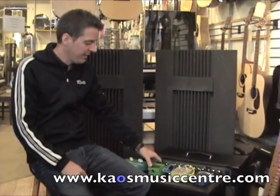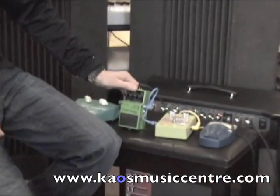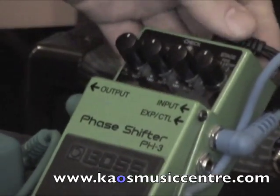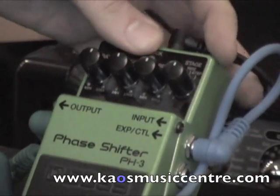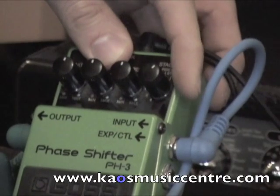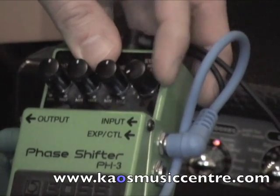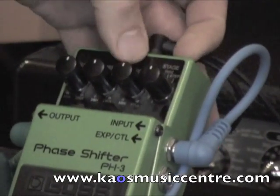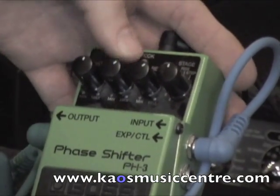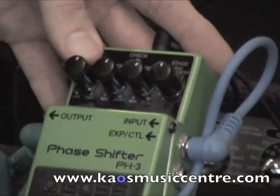Our third pedal is the phaser. A phaser works by creating modulated peaks and troughs in the frequency spectrum and adds them into your sound. This is a very versatile phaser from Boss with many different types of phasers, or what they call stages — a step phaser, a rise phaser, a fall phaser, and some classic phasers from the past. Our resonance controls the frequency spectrum of the phasing, depth is how much of the phase we want added, and rate is the modulation speed of the phaser.